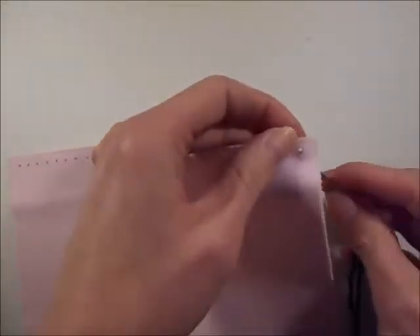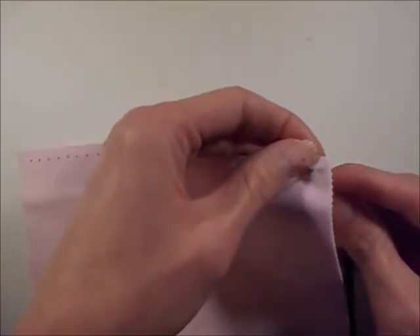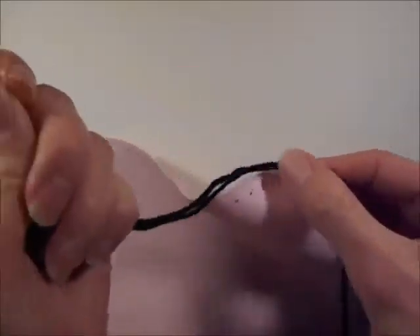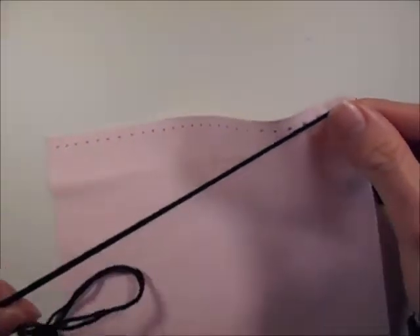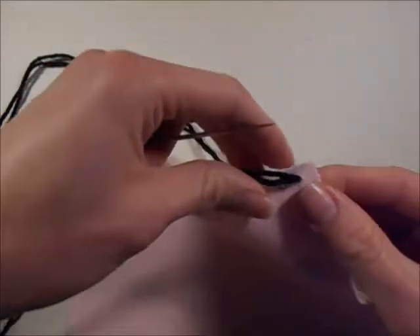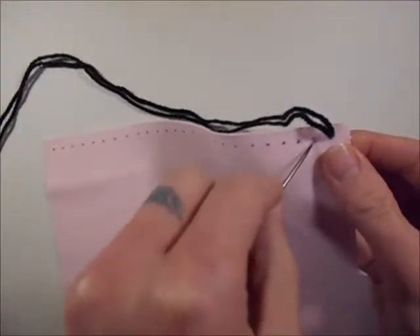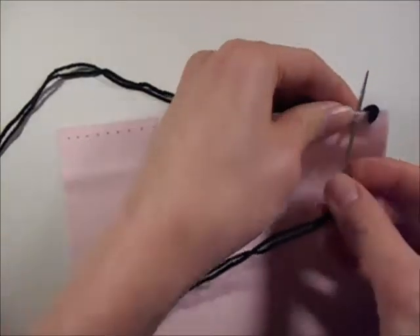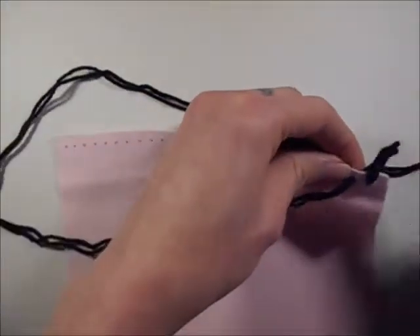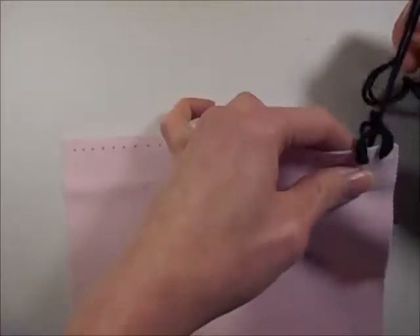Once you've marked your fabric, take the marked point, make a hole and then bring your needle through the back of your work. Pull the yarn over and then work another hole through your next point and then take the yarn over that needle. This is going to catch the yarn in place to create your first crochet space.